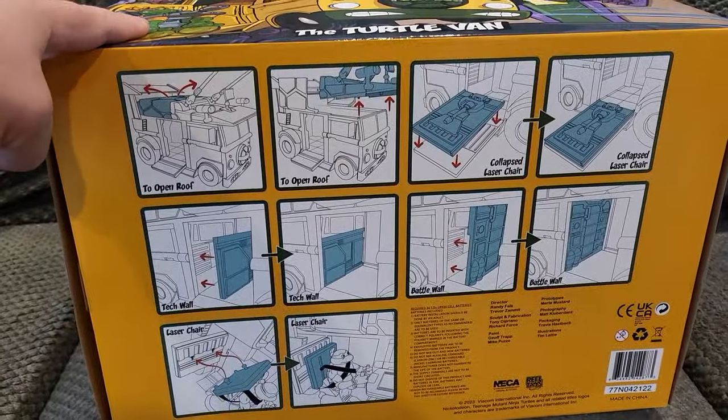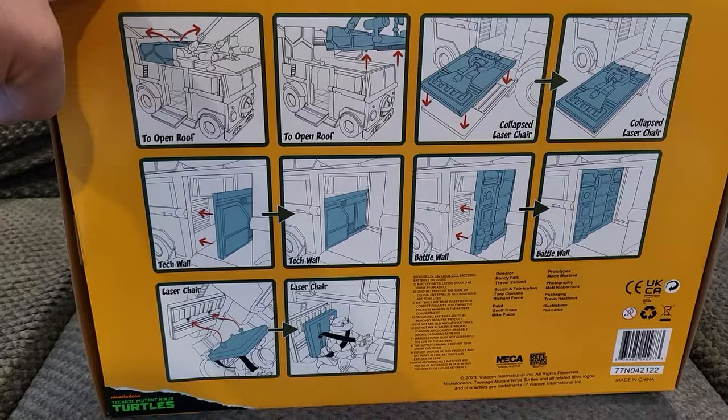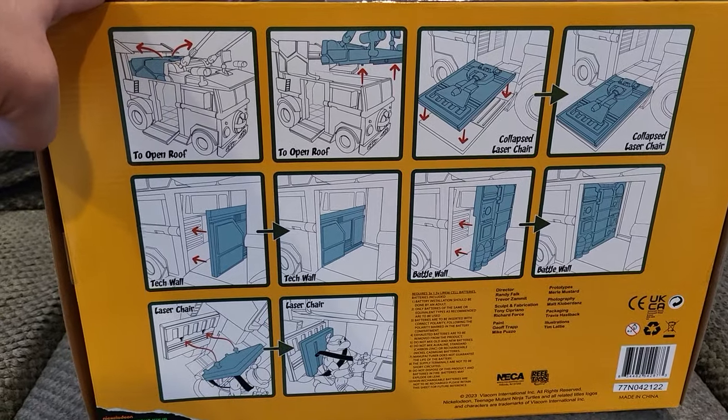On the bottom you have all your instructions on how to put some of the pieces together — the back wall, the half-wall, the gunner seat, and all that kind of fun stuff. Go ahead and pause it, we'll take it out of the box and check it out.